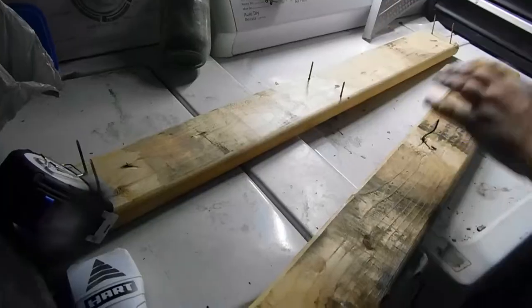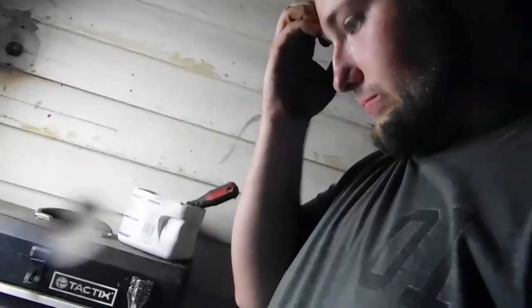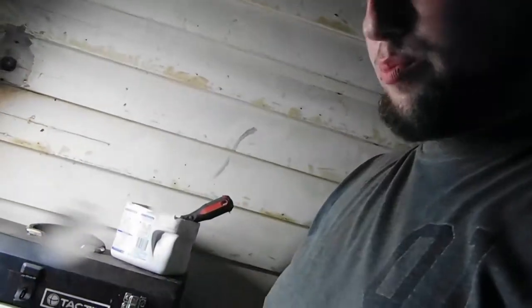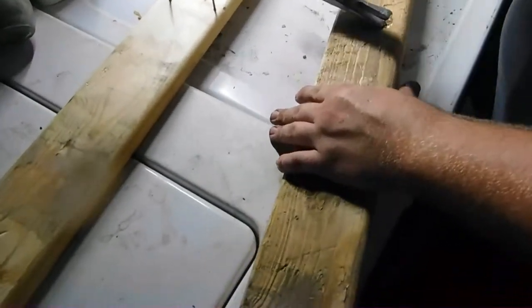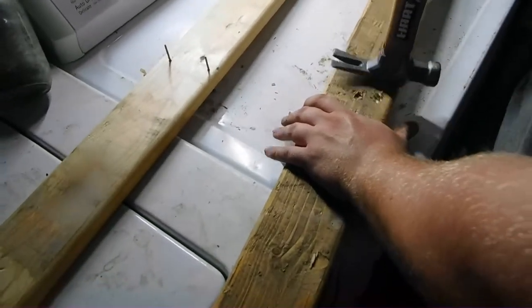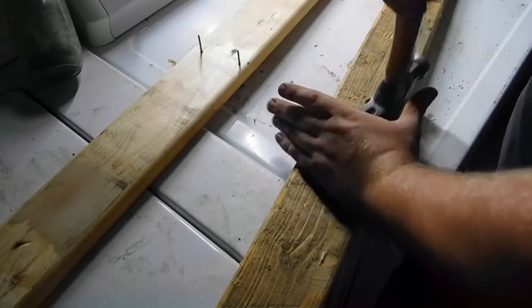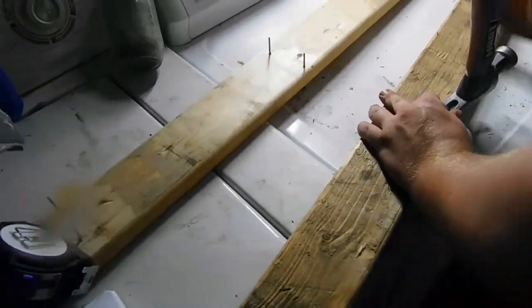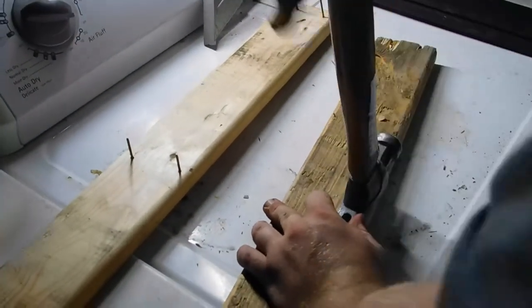So we're going to try it here. I repurposed this nice washer and dryer set that I got as a housewarming gift — it's a workbench. I think we got this where we can get it now. This is how you get the tricky ones, the tricky bits. Sometimes your hand can be a hammer. That's fine.